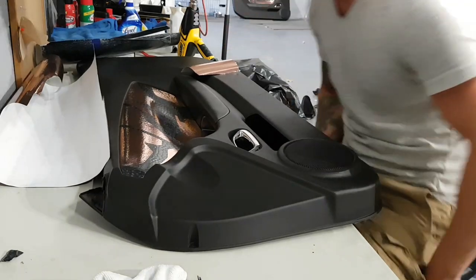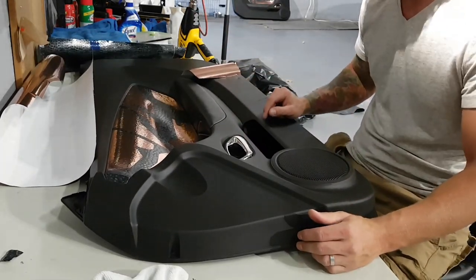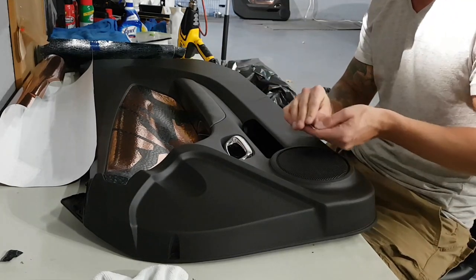Alright everyone, Christian here from CK Wraps. We're going to wrap this little tiny door handle on the interior in rose gold chrome. I've already done one — we're going to do the other one.